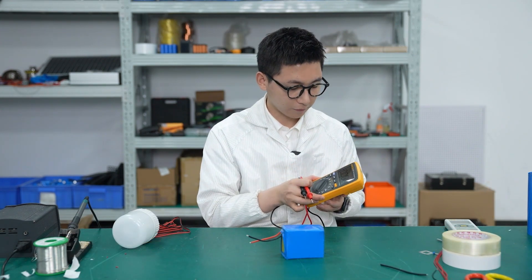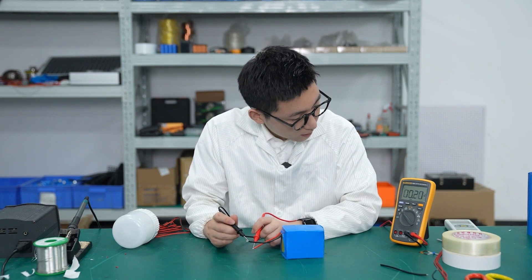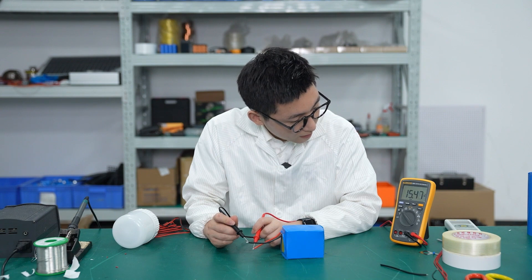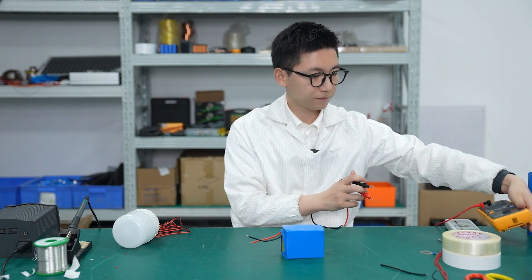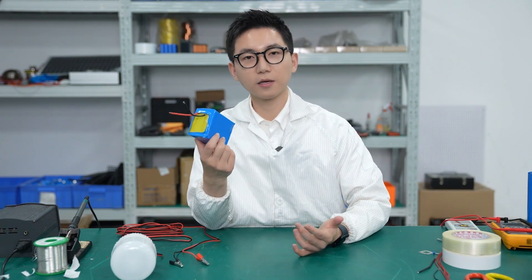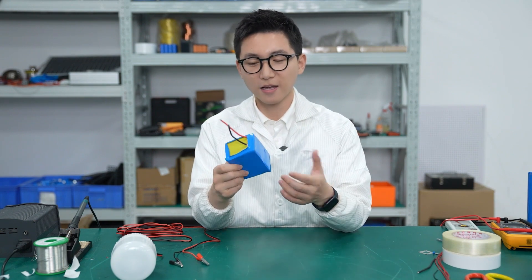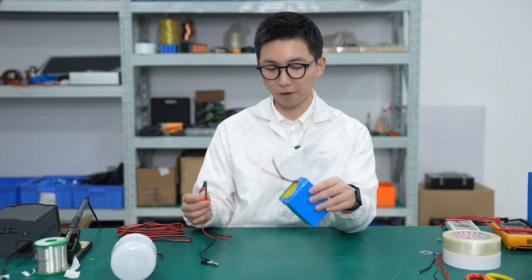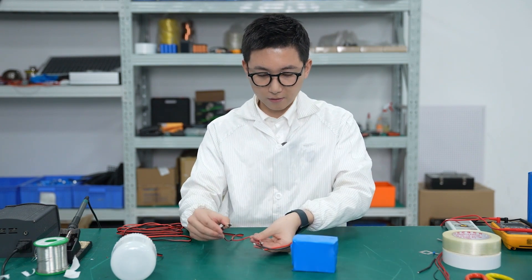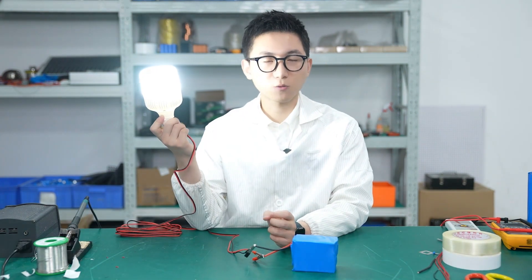And now we can use the multimeter to check the voltage. We can see the voltage is about 15.47V. Up to now, I have finished all the steps of making this battery pack in an easy way. So it's a full-strength 12 volts. And now we use the lamp bulb to check whether it can work. Okay, let's see — it's working now.